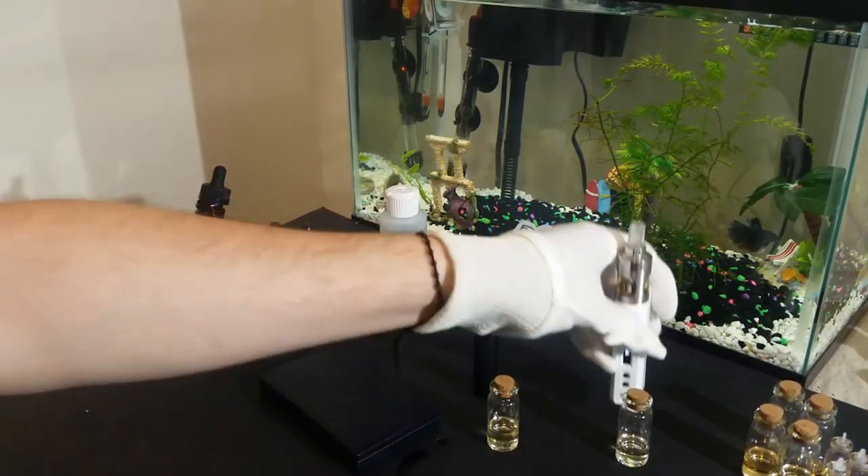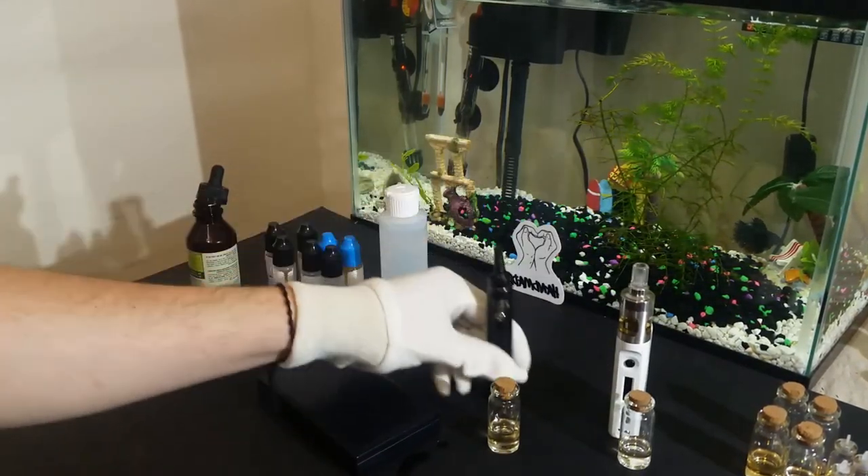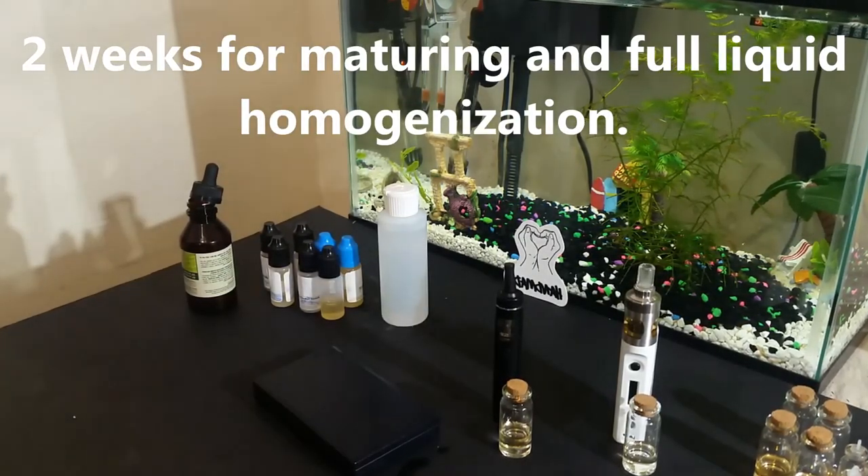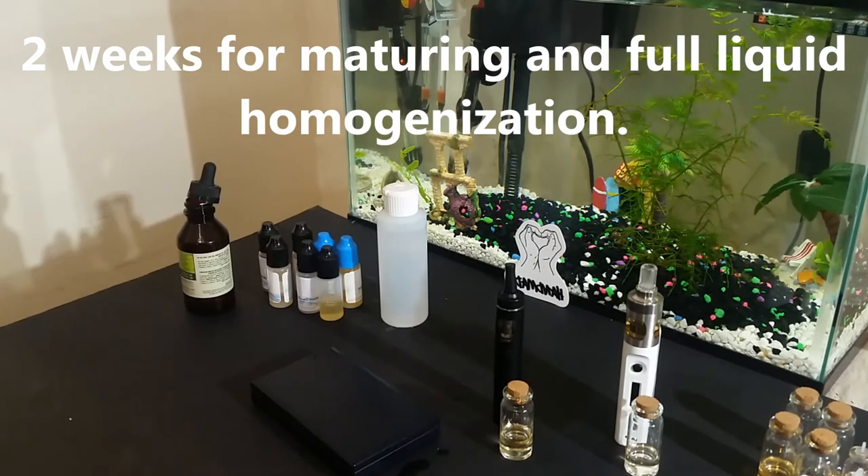With fruits being the standard and finishing in about a week, creams will need at least 2 weeks for best maturing and full liquid homogenization.